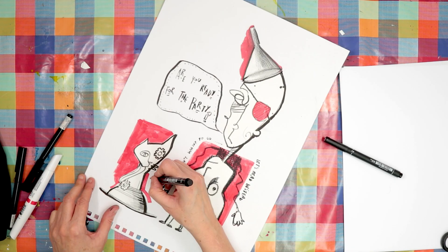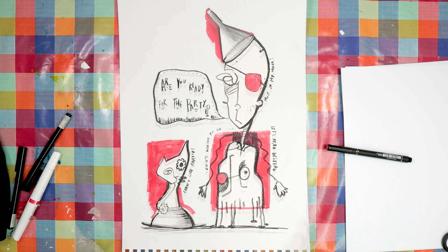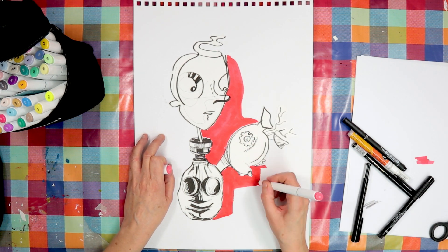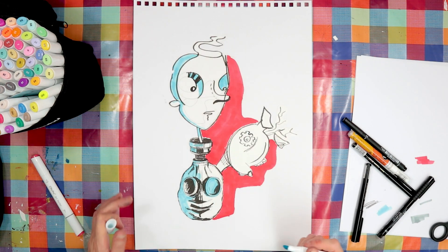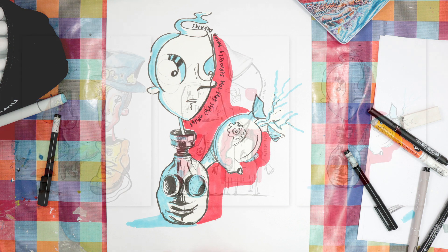The only thing I'm not so keen on is that my background paper is a slightly different colour to the paper I drew on. But now I know that my medium would probably be a dip pen and ink along with markers, so I think perhaps I'd try a different paper. I'll definitely try this exercise or something similar again — I really did enjoy it.